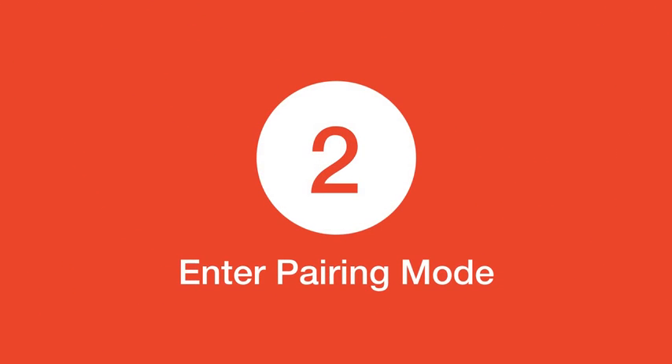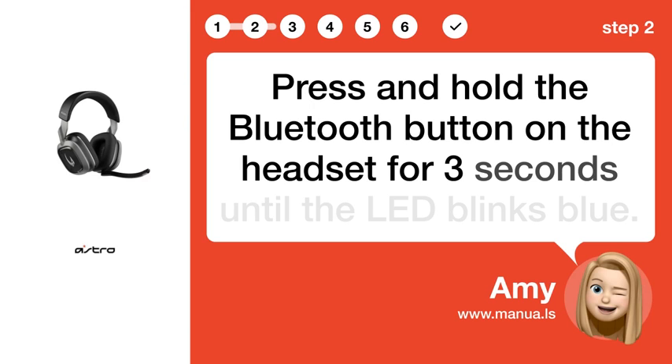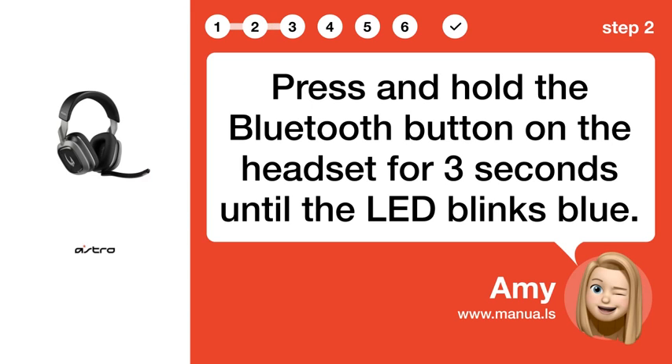Step 2: Enter pairing mode. Press and hold the Bluetooth button on the headset for 3 seconds until the LED blinks blue.